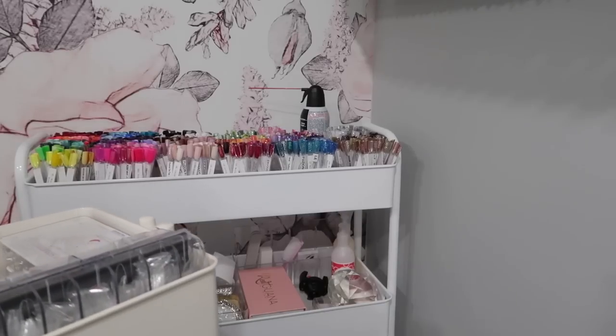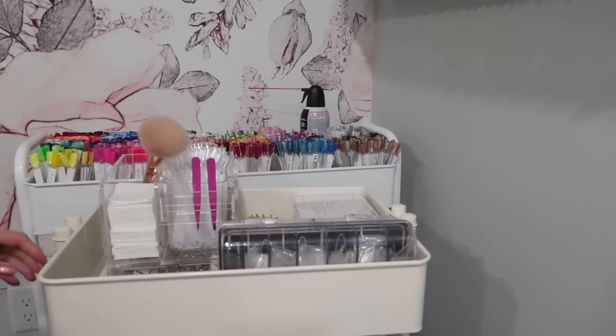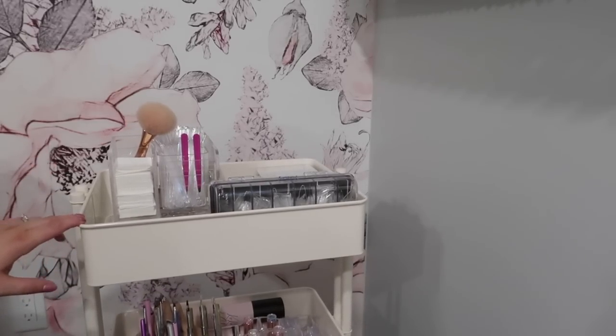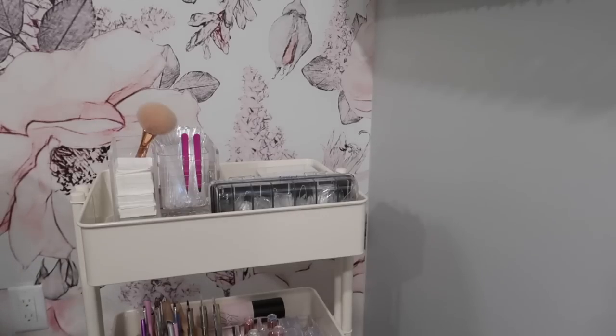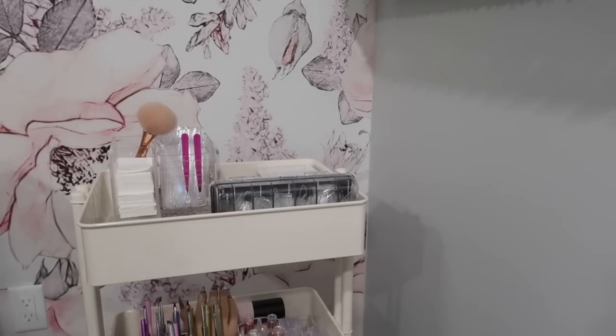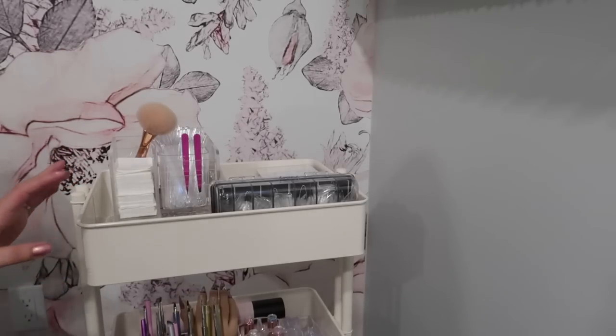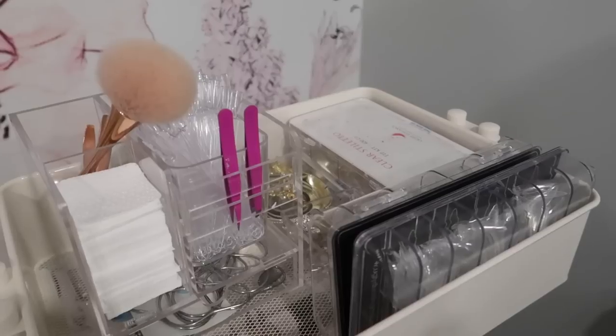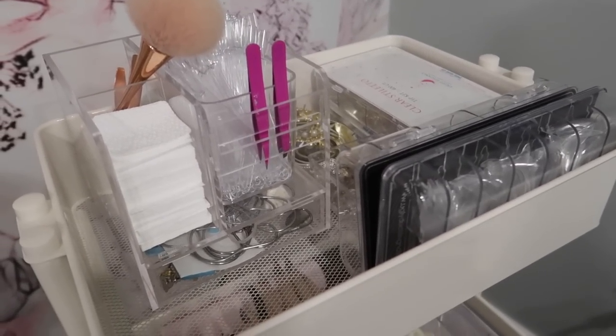This is a new addition to the nail studio — it's another cart. This cart came from my daughter's nursery. I used it as a nursing cart for when she was really little and I just haven't been using it. So I thought, what can I do with this cart? I would never get rid of carts because there are so many functions for them. I thought I would bring it down here to use in the nail studio as another filming cart — more for the items I use when I'm doing swatch videos or demos. On top, I moved all of the things that were on my desk when I was filming onto this cart.